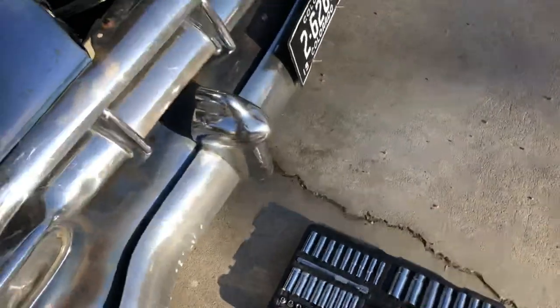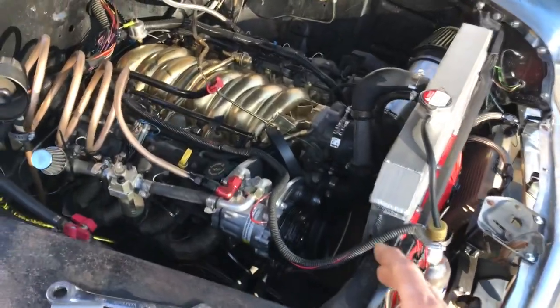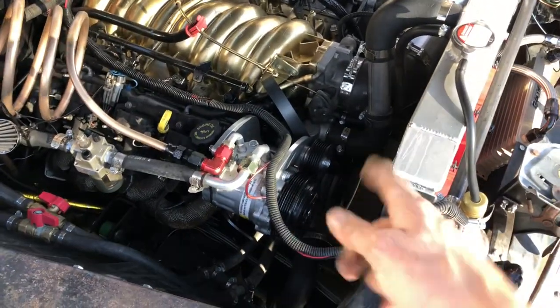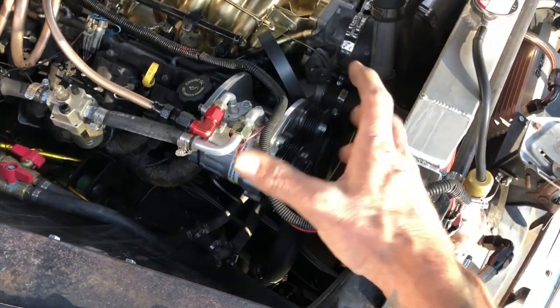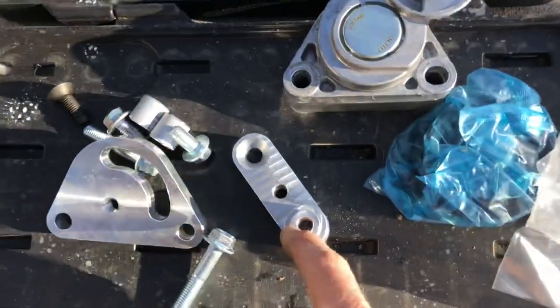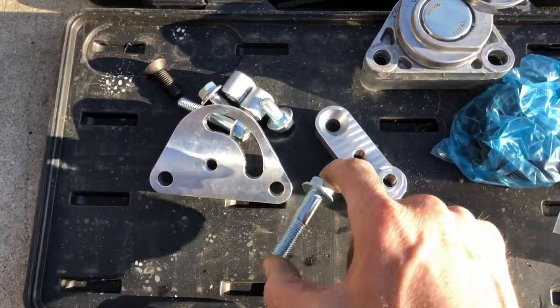If any of you guys are having trouble with LS or truck or any of the LQ9, LM4-based Chevy serpentine six-ribbed belts jumping, there's your solution. eBay, $45 shipped, I think. Not bad. Pick it up.